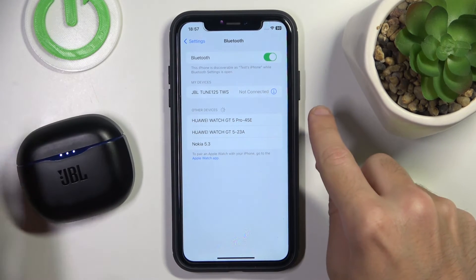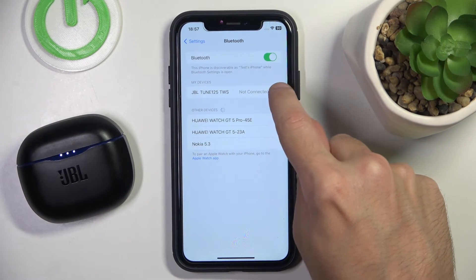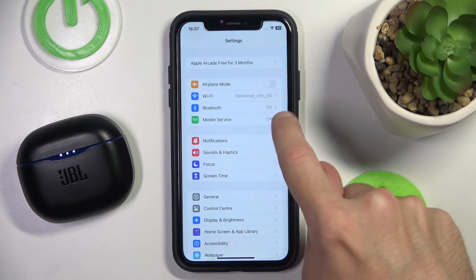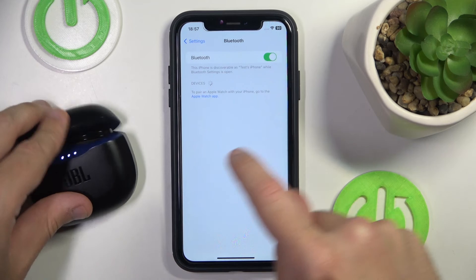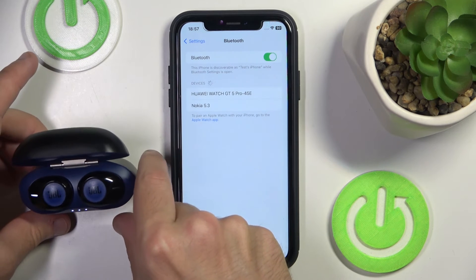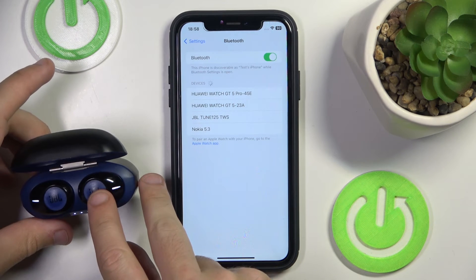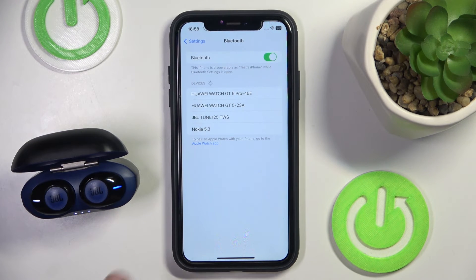Click on the information icon or settings icon. If you have Android, then forget this device. After that, open the case and it should automatically enter to pairing mode, but if it doesn't, press and hold on your headphones for at least 2 seconds. And now click on it.